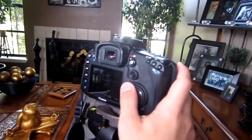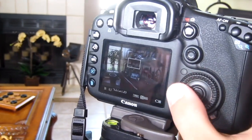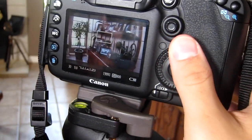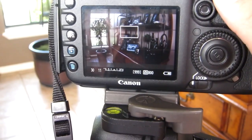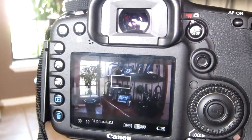Another thing is you want to have a high number on the aperture, which closes the aperture so there's less depth of field. You've got to get a good balance of all this. I've got it at f/10 right now — there's not much depth of field. In HDR, depth of field looks really bad, so you want to make sure to get as much blur out of the picture as you can.